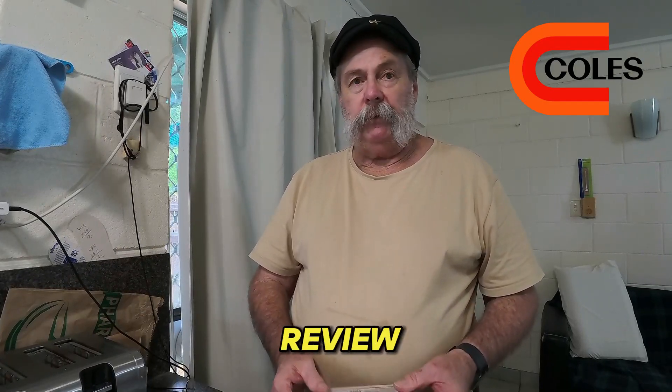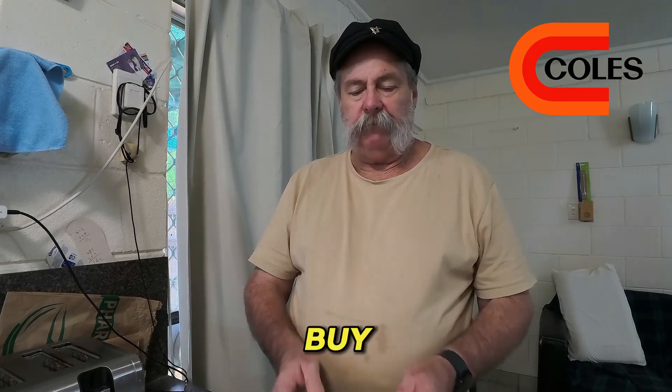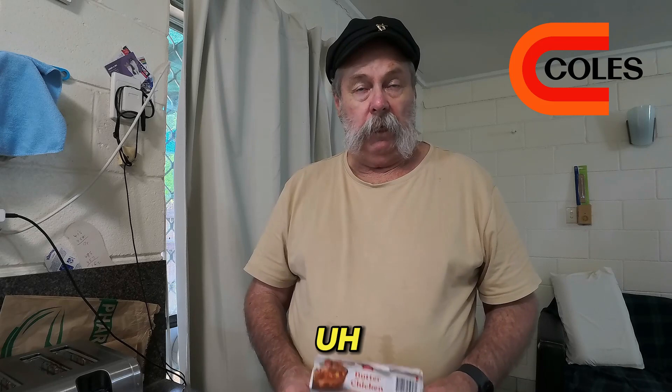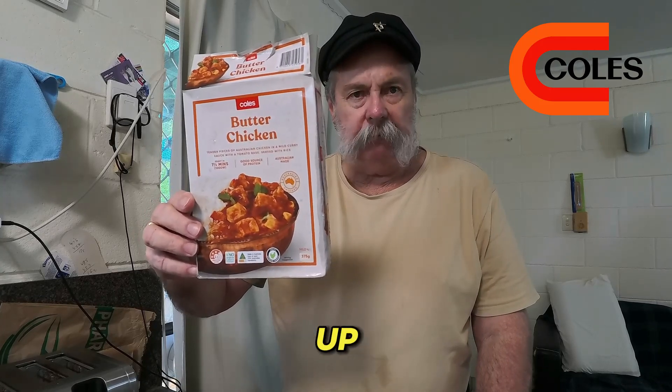Hello folks, welcome back to the channel. Today we are doing a review of one of the many trilogies of flavors that you can buy from Coles for $9.90, which makes these meals $3.30 each, and they're still on special. We are going to have butter chicken — I'm looking forward to that. I've had butter chicken before; I'm not a spicy man but I have had it before, and let's see if this stacks up.